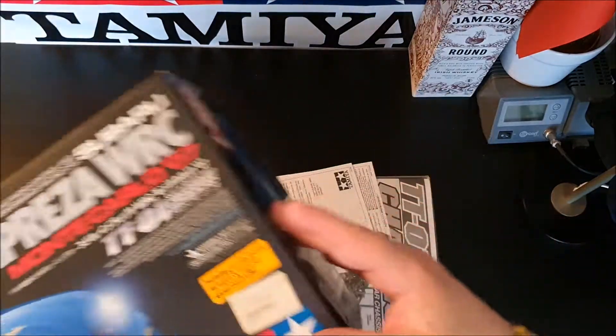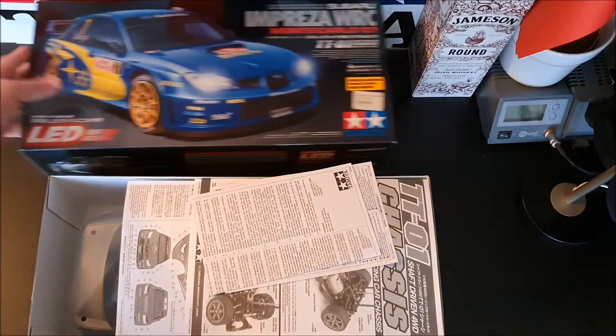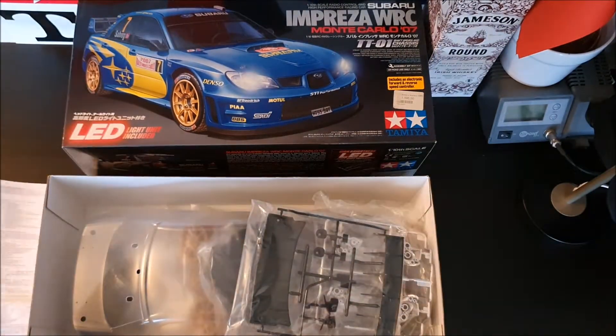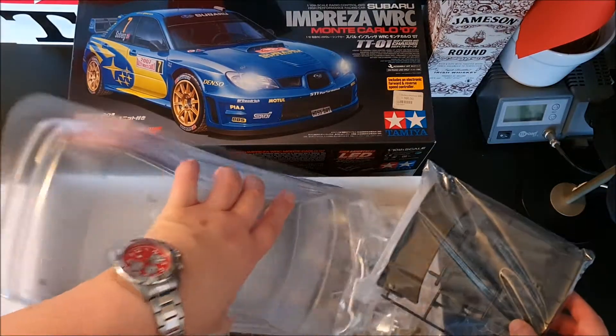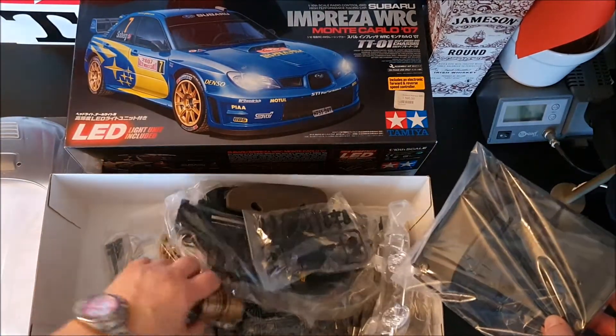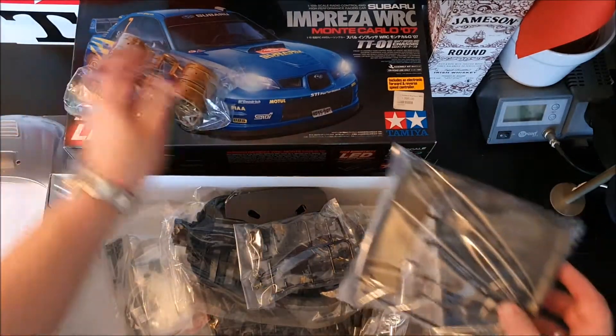We can see the TT01 chassis, which I told you before I don't like. It's maybe cheap and okay to drive, but still doesn't look like the old chassis. But anyway, they have to keep the cost down.